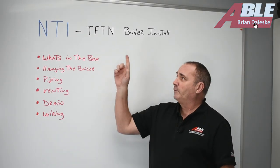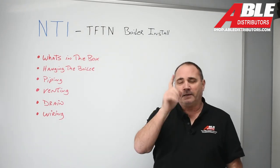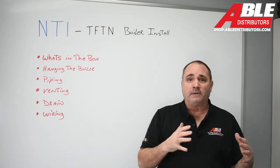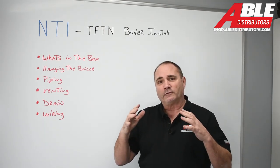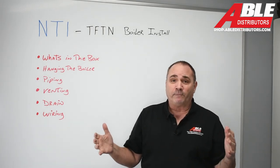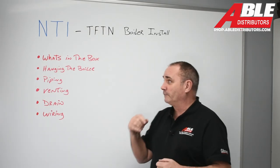Brian Jaleski with Able Distributors. Today we're talking about the NTI TFTN and install tips. I'm not going to go over every single thing that's in the manual. NTI puts together a really, really good manual — it's 149 pages — so it would be a four-hour video, and neither of us wants that.